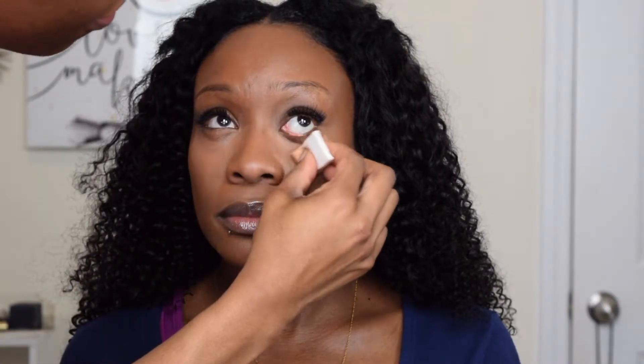Now this is probably my favorite drugstore product of life, and yes I am using this on my clients — this is the Maybelline highlighting pen. I love it because it just gives that under-eye area such a bright, nice look. It just brings everything together.